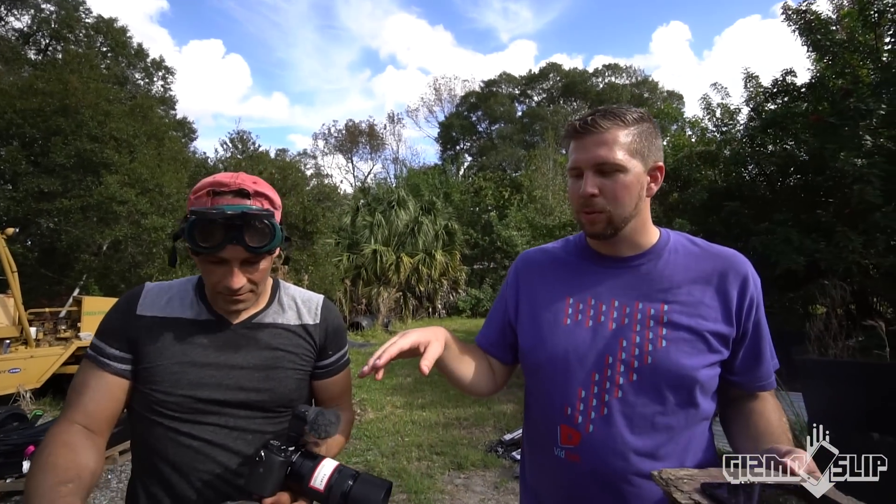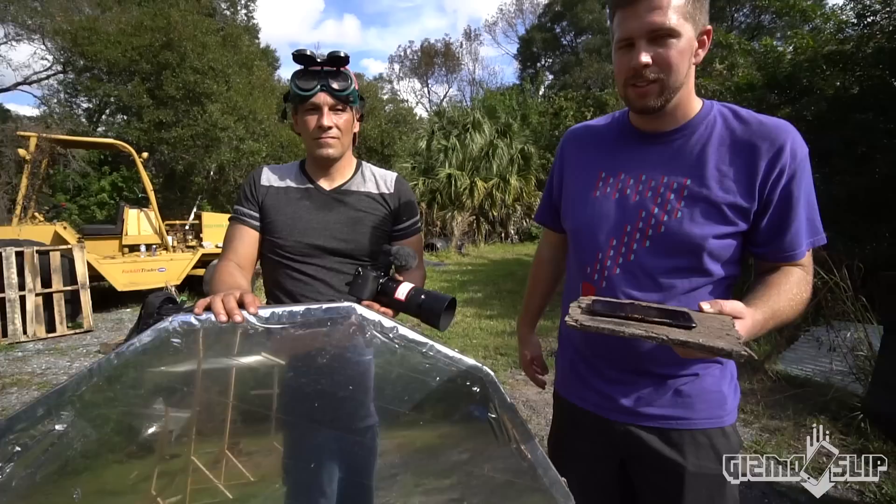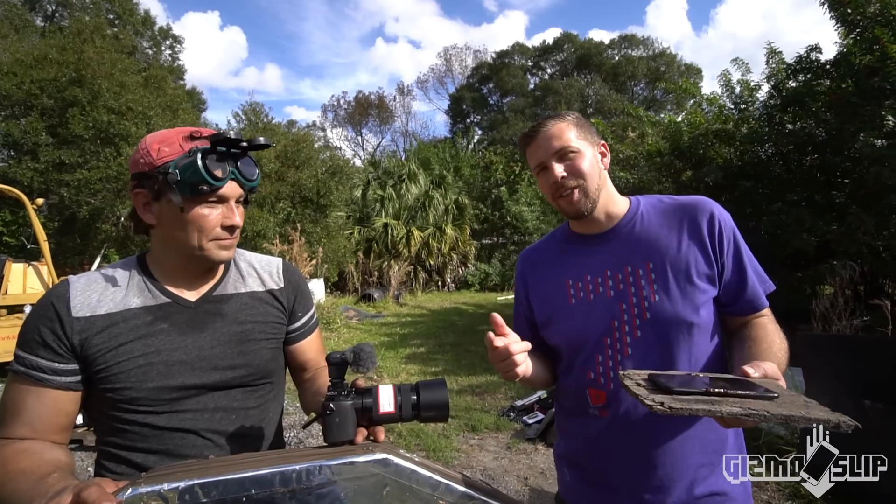Thanks so much for having me out here — it was a pleasure. Go check out Dan's channel if you want to learn more about collecting sunlight, Fresnel lenses, parabolic mirrors, and other DIY project videos. So freaking awesome. Anyway, that's it for this video — we'll see you next time. Brandon and Dan out.